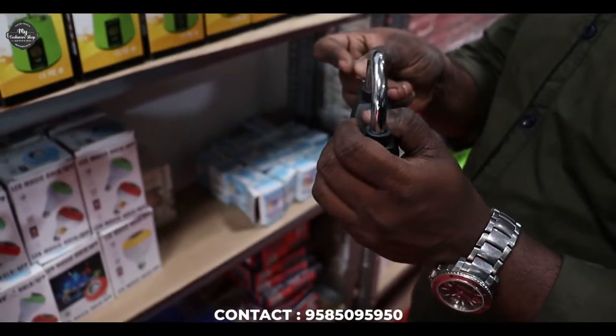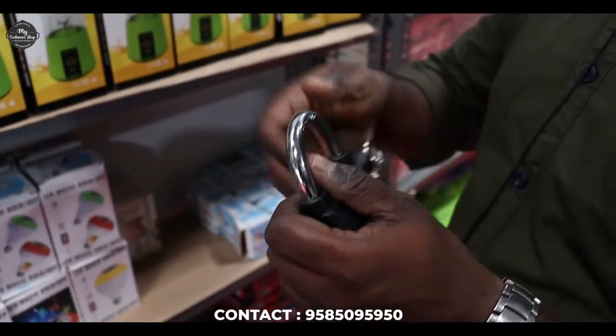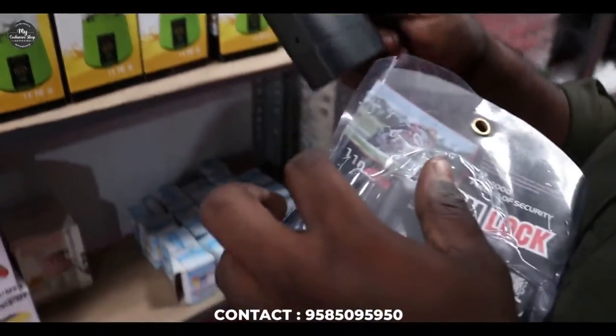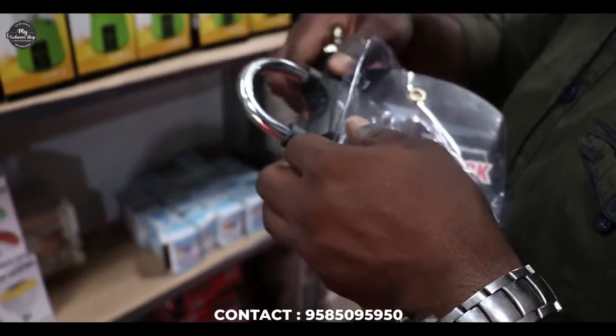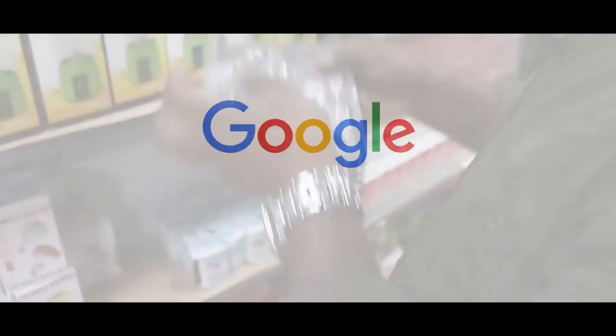It will turn on with the battery backup. It will work on either two-wheelers or other vehicles. It will also work on lockers.